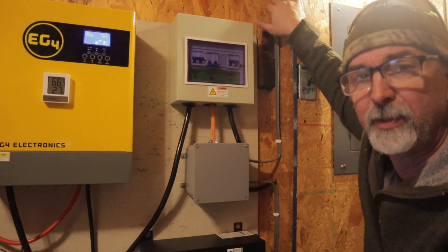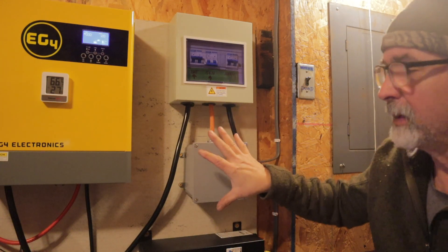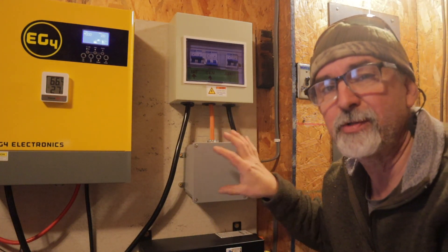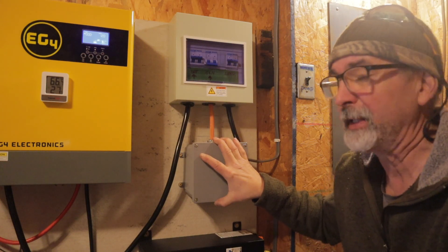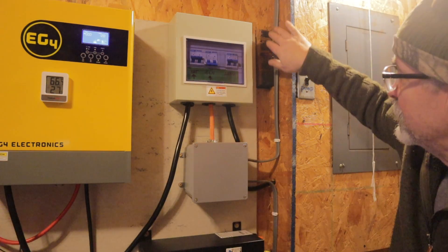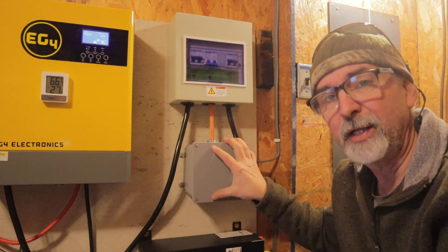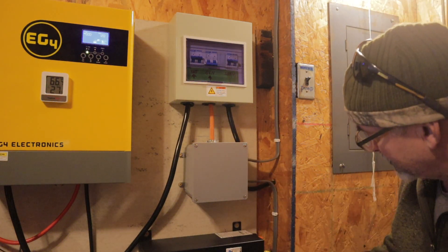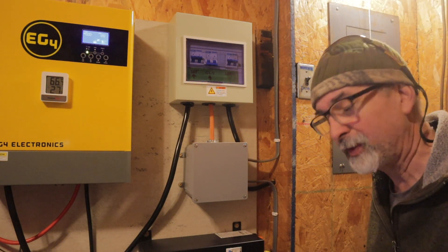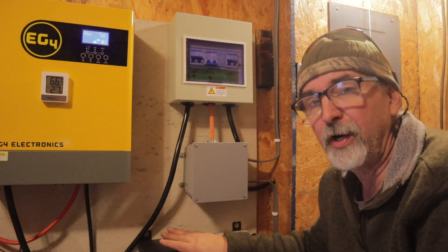We have our 10-3 UF wire coming from the generator house and it comes into this junction box — this box is just so we can tie all this heavy 10-3 wire together. So we've got 240 volts coming into this box through that 10-3 UF. It comes out and goes down to another L14-30 plug that we plug our charge inverter into.